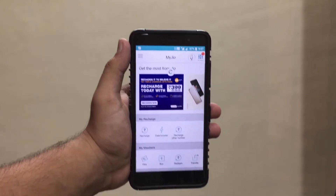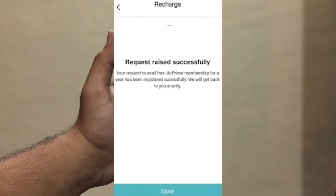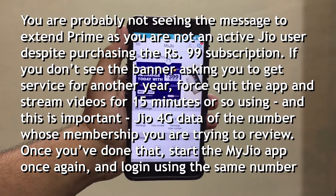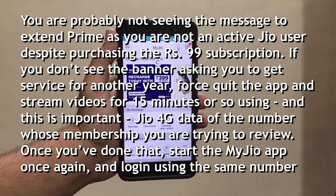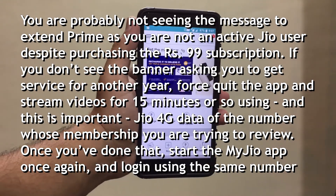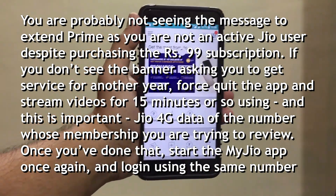Clicking the pop-up will take you to a page that says you are upgrading your Jio Prime membership for free for a year. You need to click on 'Proceed' — that's all you have to do and it will enroll you for the upgrade. It will also notify you later that your Jio Prime membership has been extended for a year.